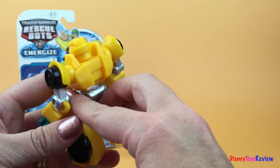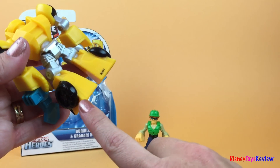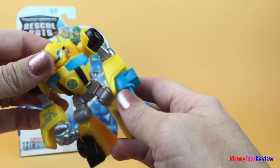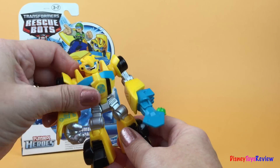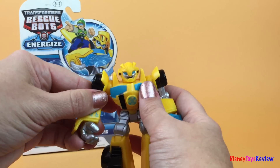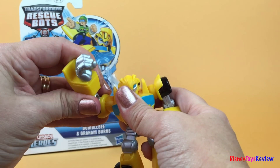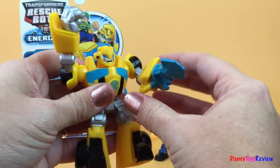He's got two wheels on his arms and he has two wheels on his legs. He can bend really far back. His arms can move very well too. He's got one strong arm.